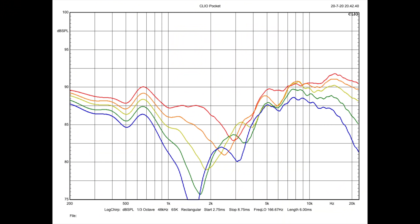Let's take a peek at how the 7s do on the vertical plane. I started with the mic on-axis to the tweeter and then moved it up four inches at a time, shown in order as red, orange, yellow, green, and blue. What we see here is the same hole we saw on-axis, but predictably, it ends up being a bigger hole off-axis.